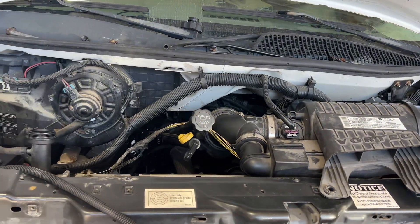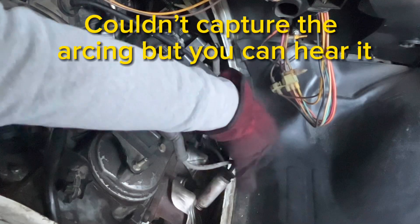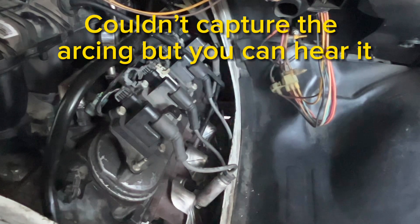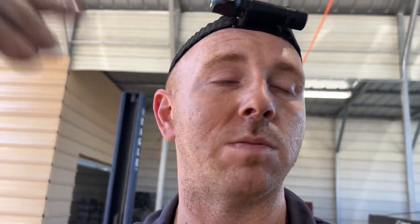Pretty sure everybody's been there before — you replace the motor, put it in, and it doesn't start. You always go and check the basic things first. Here I'm showing you where I checked for spark. We were getting spark, which is the first thing I always check, because you want to make sure the computer is putting spark out to the spark plug so you can have combustion in the chamber.